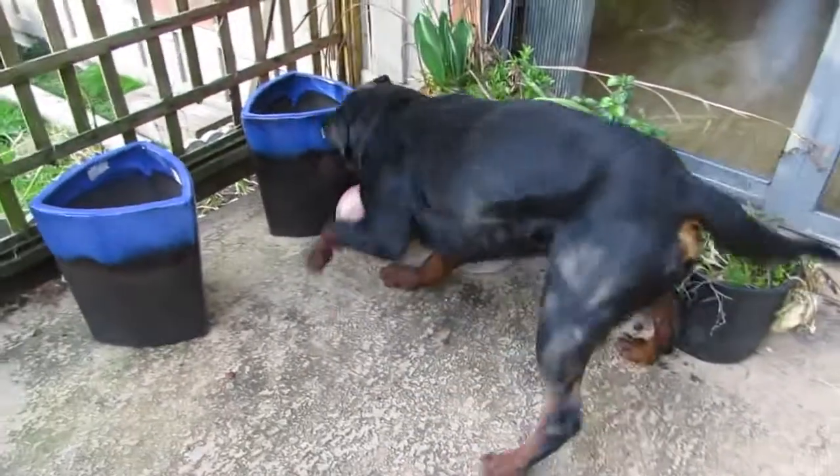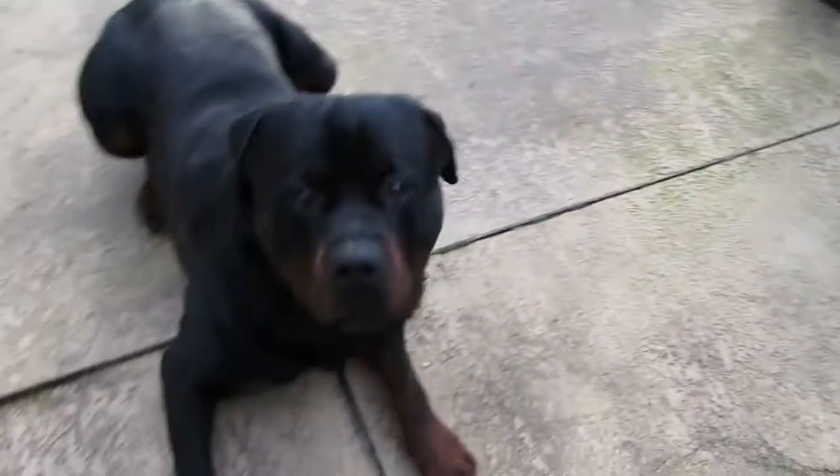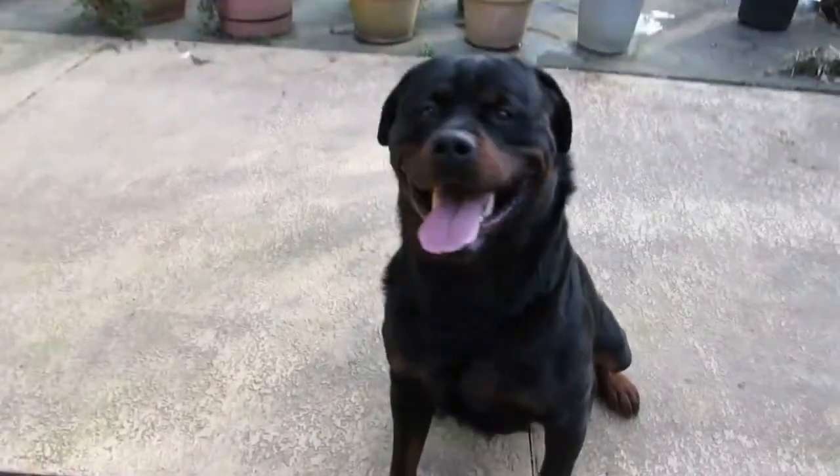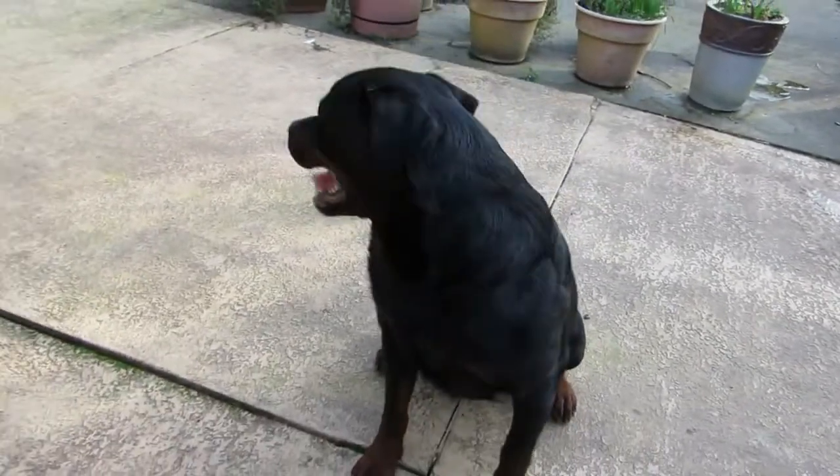Ice. Here. Platz. Sit. Good boy. So that's it for today. Sit. I guess we'll give up on the sit till tomorrow.